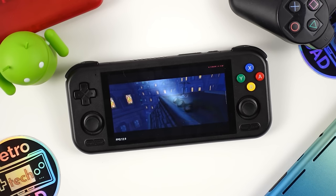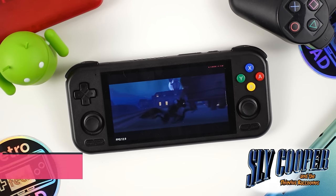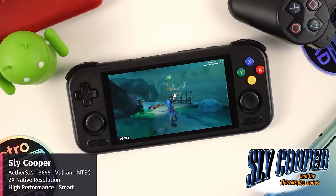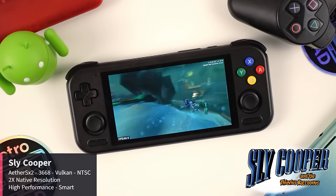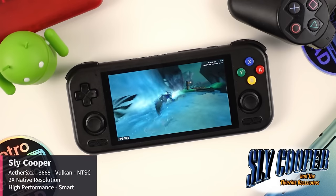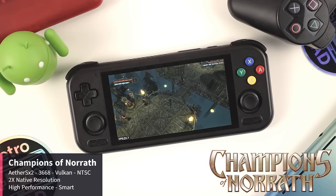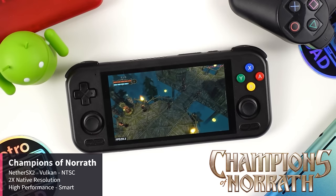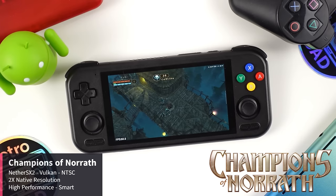I tested PlayStation 2 emulation in both EtherSX2 build 3668 and NetherSX2 to see the differences. Sly Cooper ran very poorly in NetherSX2, but switching to the 3668 build of EtherSX2, Sly Cooper does vastly better — run at 2x native resolution using the NTSC version with the Vulkan backend, with the 4 Pro set to High Performance mode with Smart fan. I observed this difference in other games too. Champions of Norrath ran poorly in the 3668 build of EtherSX2, but switching to NetherSX2 the game fares a lot better — set to 2x native resolution with Vulkan backend, NTSC version, and High Performance mode with Smart fan. My results for Champions were the opposite of what I experienced with Sly Cooper.